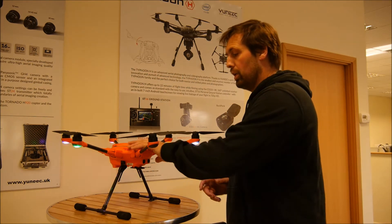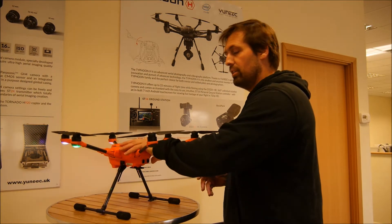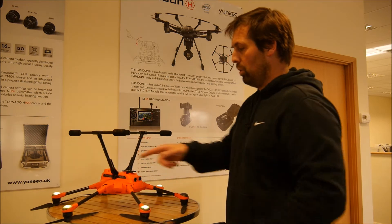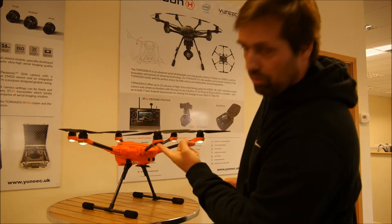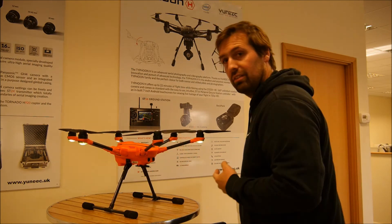It's really really simple. Make sure the copter and the transmitter are all turned on, obviously. Take the camera off, take the H520, turn it upside down, and what you'll find is all of the lights start flashing yellow. You can then turn it back onto its landing gear. This one's not flashing the one LED because I broke it — don't tell anyone.